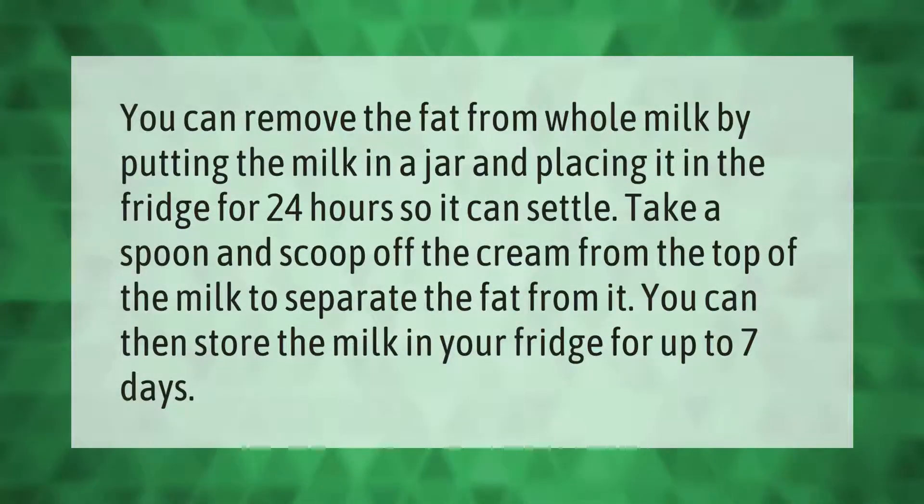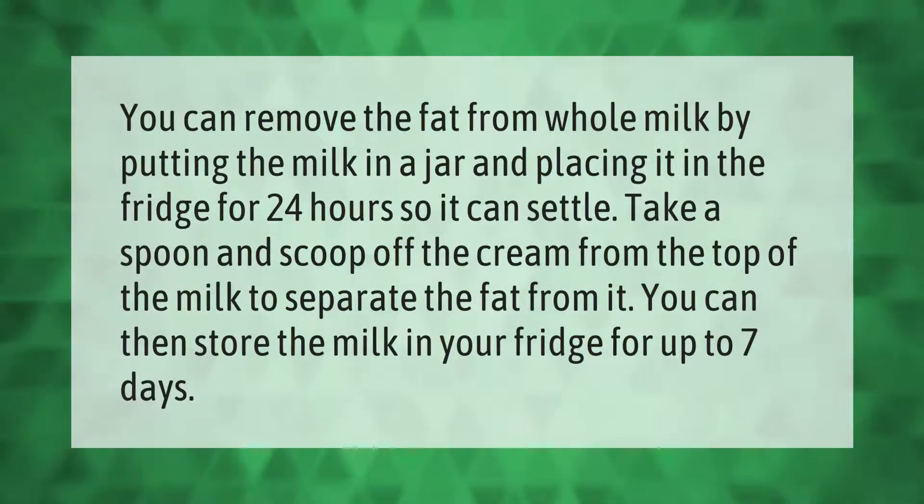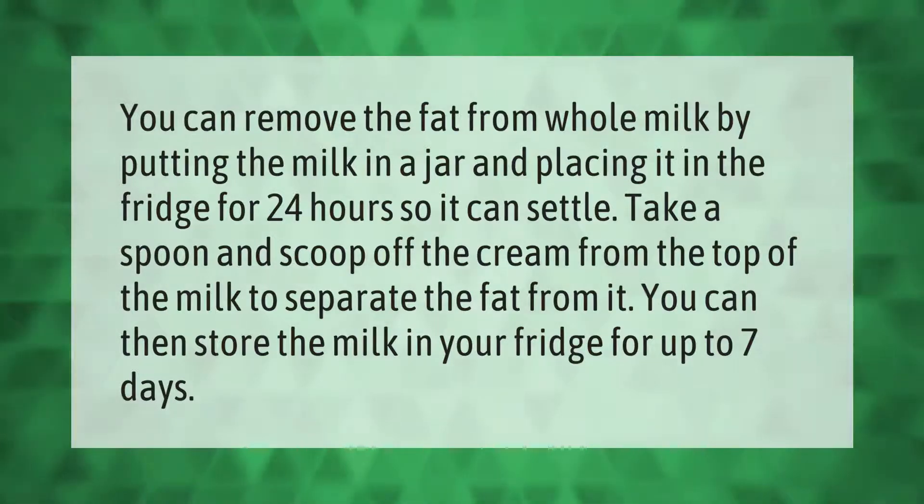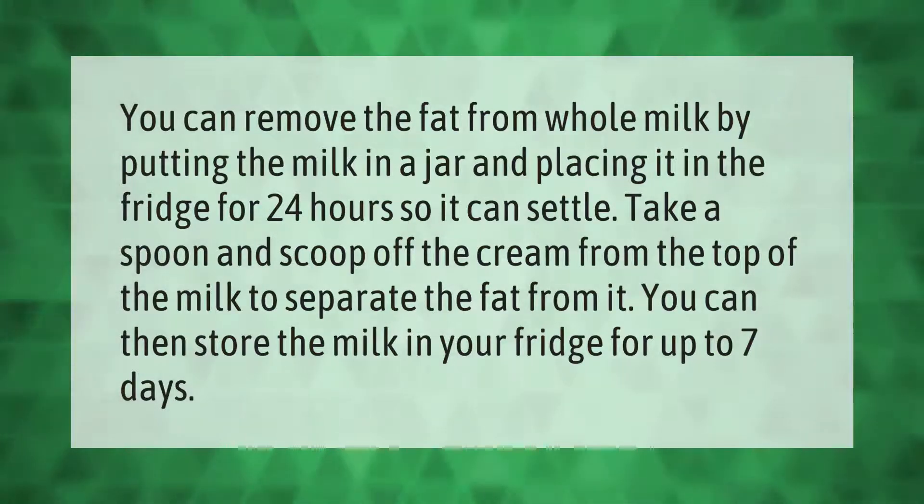You can remove the fat from whole milk by putting the milk in a jar and placing it in the fridge for 24 hours so it can settle. Take a spoon and scoop off the cream from the top of the milk to separate the fat from it. You can then store the milk in your fridge for up to seven days.